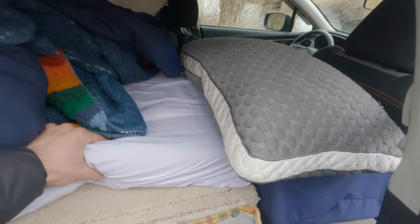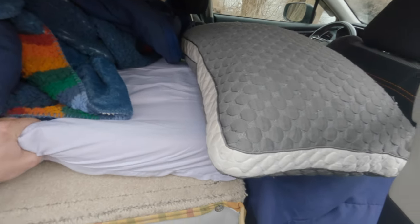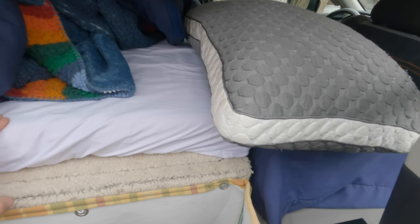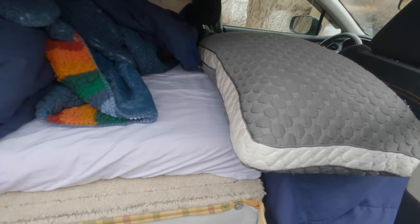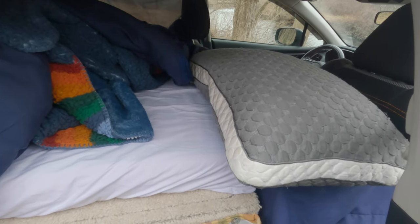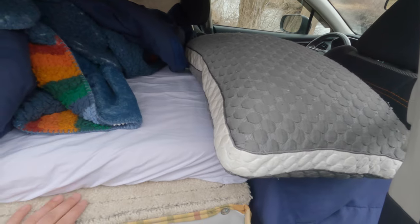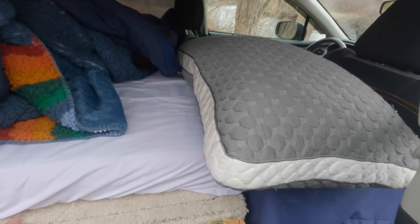For my mattress, I mentioned that it was a memory foam topper — I used a three-inch topper from Walmart. It's super comfortable, but I usually like a harder bed. So if you wanted something more comfortable, you could lower the platform a couple inches and get a thicker topper.